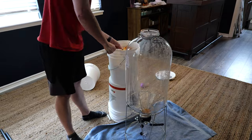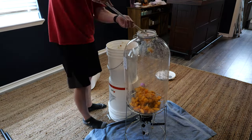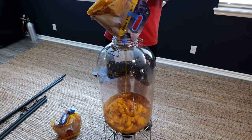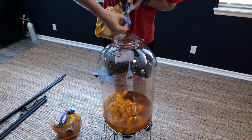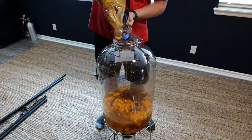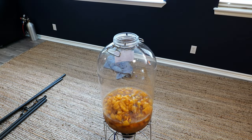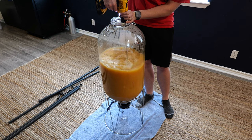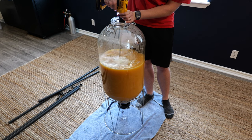From there we went ahead and combined our water, honey, and peaches. I'm using a big Fermzilla 13-gallon conical fermenter, which gave me plenty of space to ferment. We combined everything into the Fermzilla and blended it up with a drill attachment so the peaches got pureed — honey, water, and peaches all in there, with pectic enzyme already added.